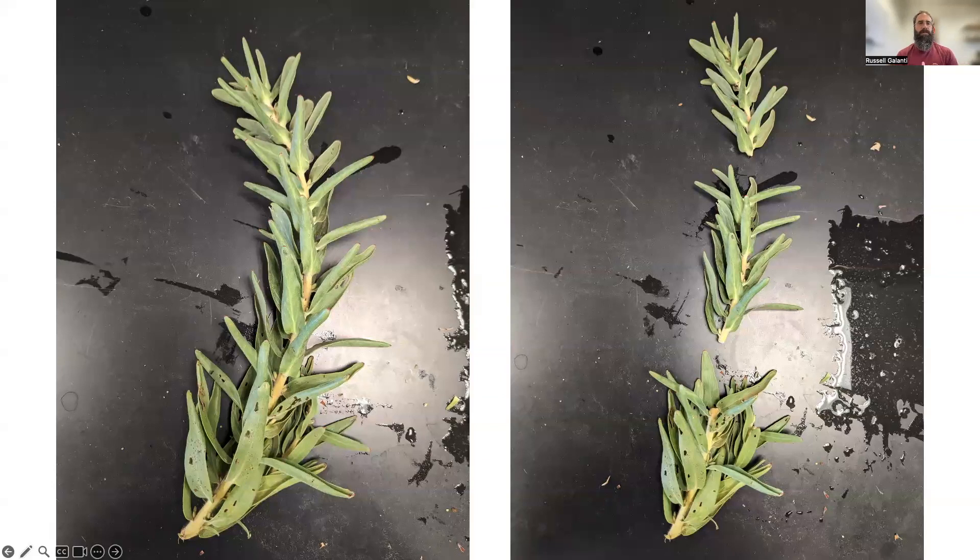Aloha, I'm creating a video for those receiving Leucospermum cuttings. If you don't have a process for rooting cuttings, I'm going to show you my method here at CTARS Komohana Research Extension Center. Just a disclaimer: this is just my method, based off anecdotal trialing and not necessarily full research projects looking at success rates, but I've had good success with the methods I'll talk about today.